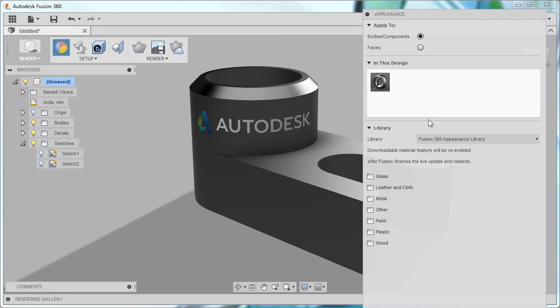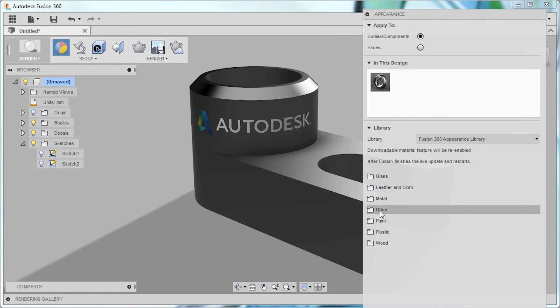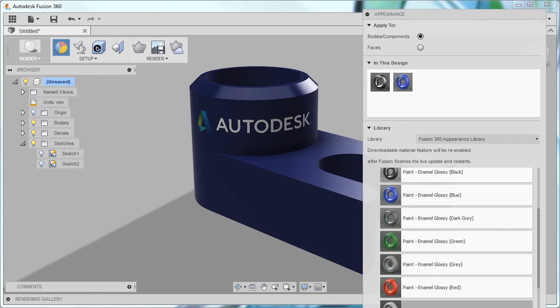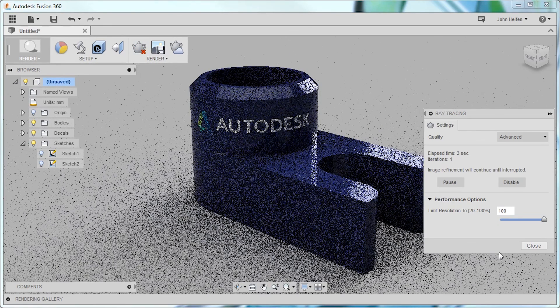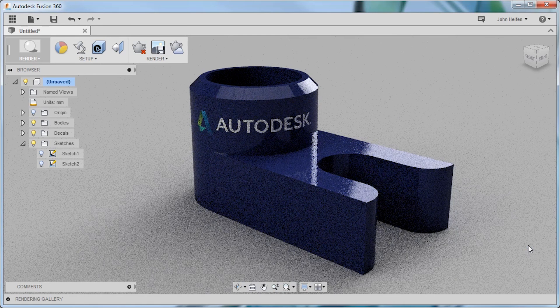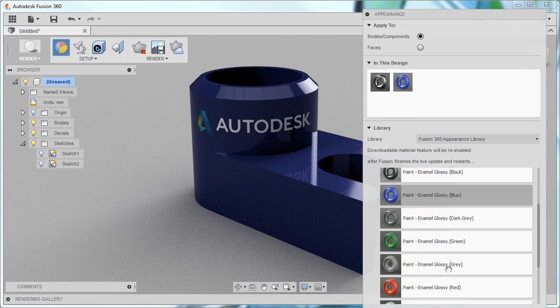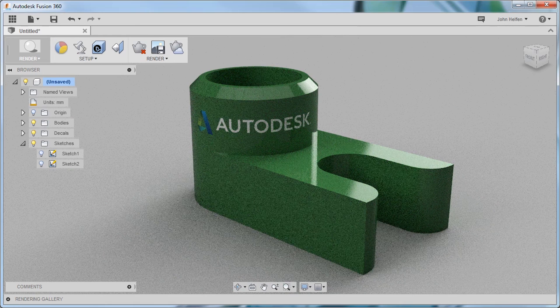I can right-click and select Appearance to add materials to make it even more realistic. I'm going to scroll down into the paint section and drag and drop a blue paint color on. Then we'll turn on ray tracing rendering. This allows the system to calculate how light is bouncing around the scene and create a photorealistic render. You can see, as we wait, the image gets refined more and more over time. I'm going to go back and change this to green and let it dial in so you can see how clearly the decal and reflection show up. The longer you wait, the more crisp the image becomes.